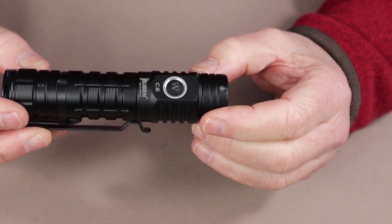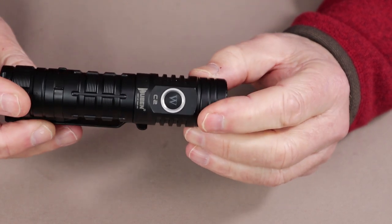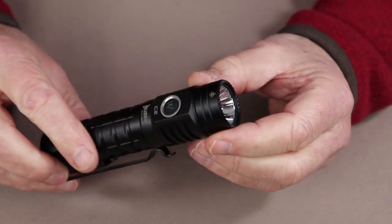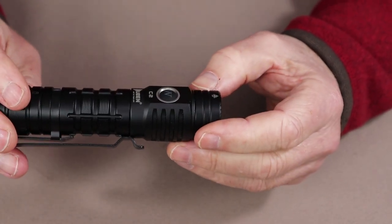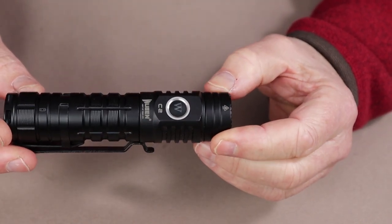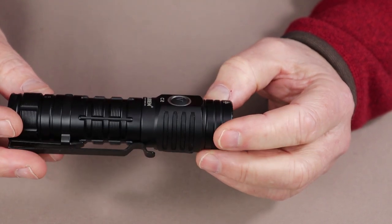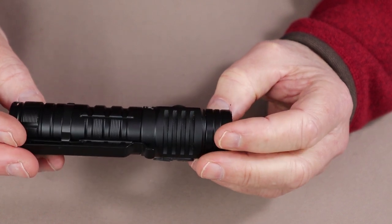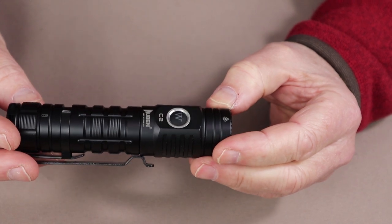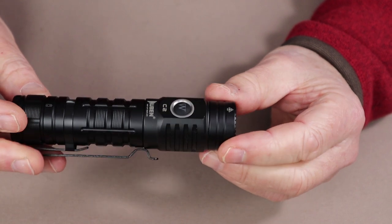You may not like that feature, and it is easy enough to turn on and off. The feature that makes this the light I wish I had when I was on patrol is that this is like a small searchlight. It has a beam cast of 358 meters, and when we get it outside you'll see just how clear and tight that beam is, yet it still has sufficient spill for good area light around the center portion.